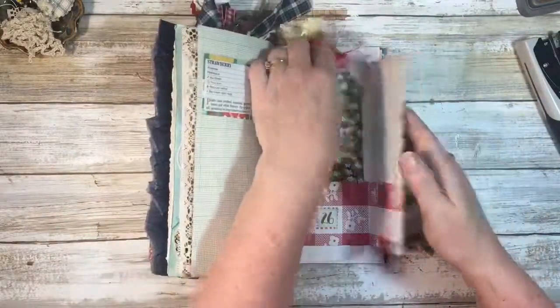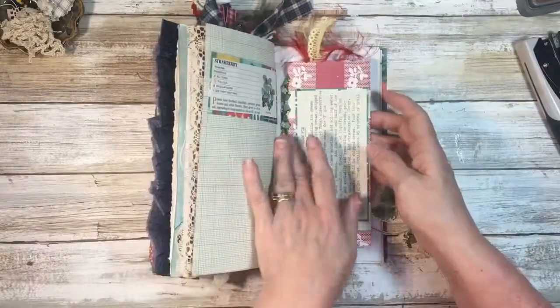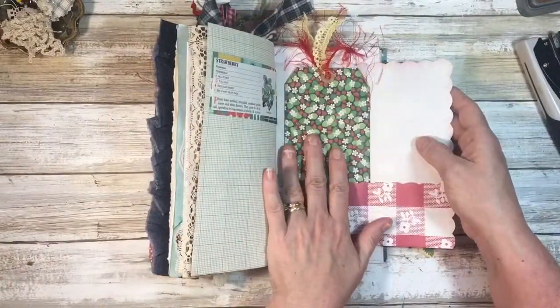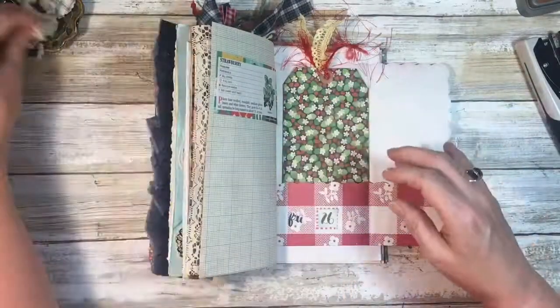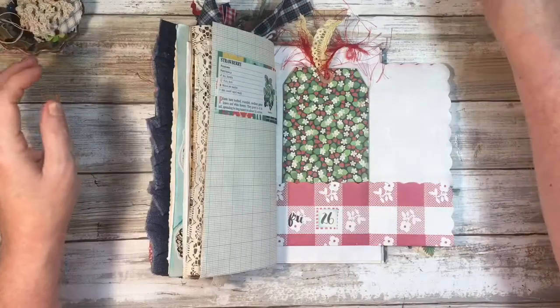That feels better after trimming. I might have to put a paper clip right here, and I think I'm almost out of those.